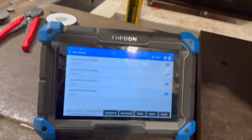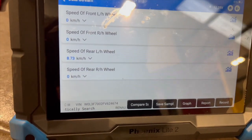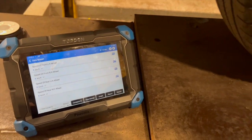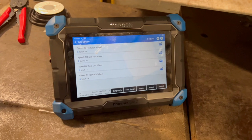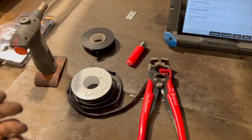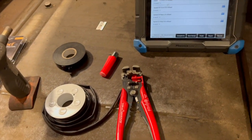Now I've got the wheel on — it's still jacked up just off the ground — we're going to spin it up, and you can see we're getting a nice speed reading on that wheel now. All I'm going to do now is finish off, torque the wheel up properly, then give it a quick spin and show you that it's taken all the warning lights off the dash as well. If you're interested in any of the tools I've used, check the description below and I'll list them all in there.